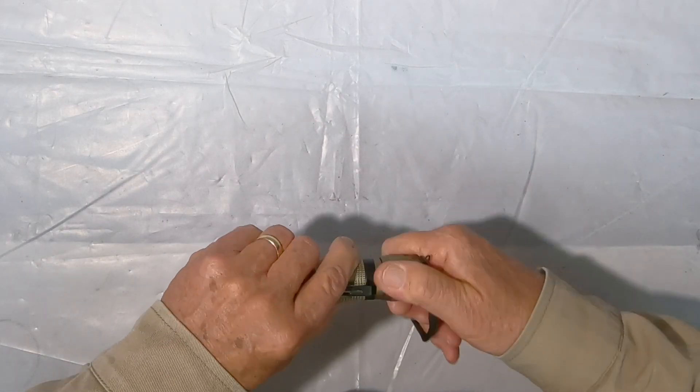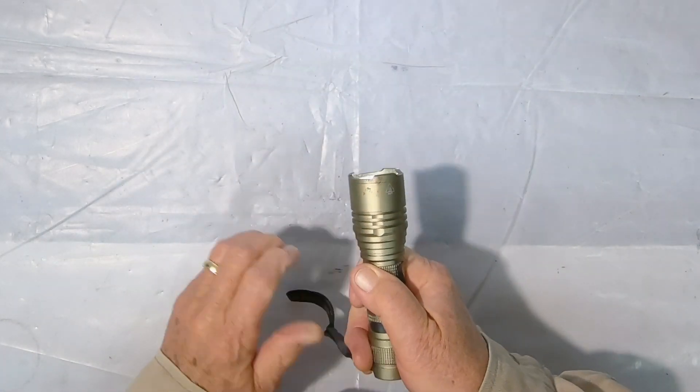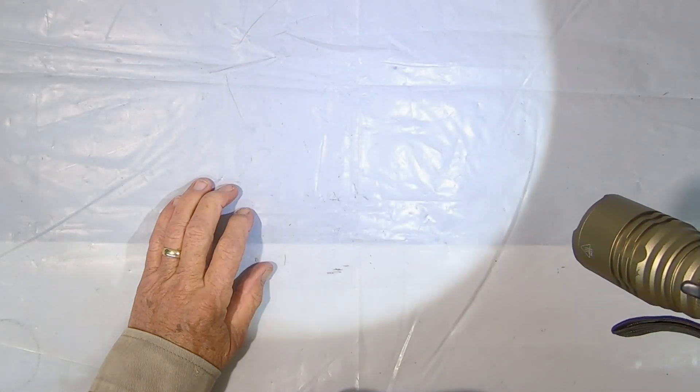The other thing I've noticed is it's a lot brighter. It lasts forever and it just works really well. Can't beat it.